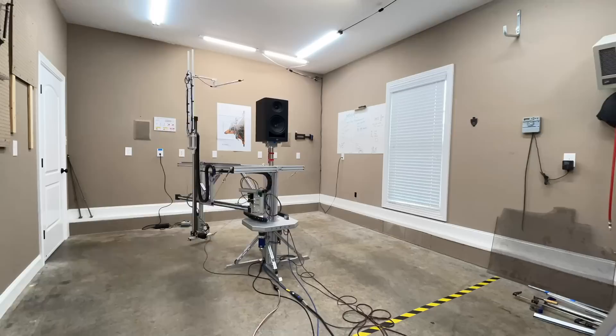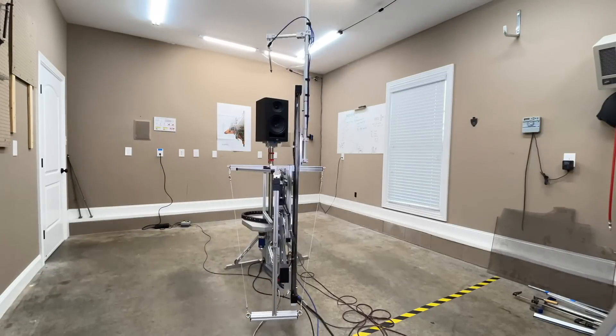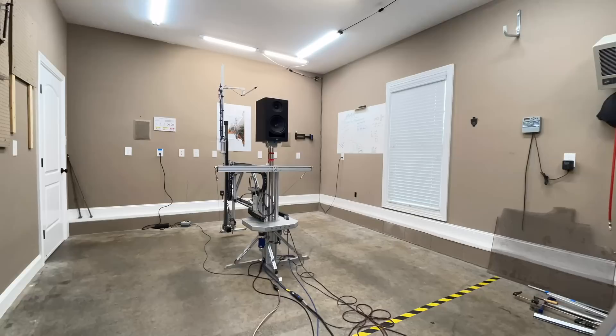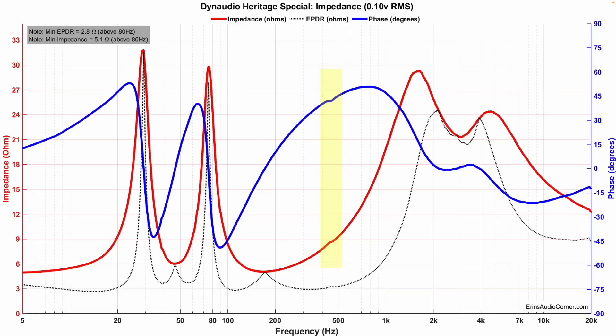Let's take a look at the data. All of my data is captured using the Klippel Near Field Scanner — a great device that allows you to get anechoic measurements in a non-anechoic room. Starting with the impedance: we dip down to about 5.1 ohms in ported mode. There's also a blip — some sort of resonance — at around 450 hertz.